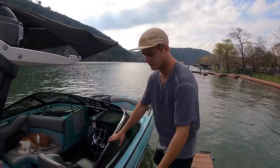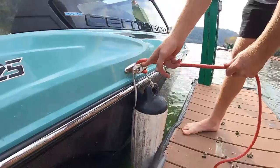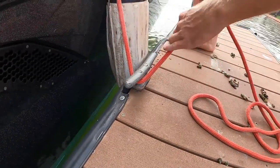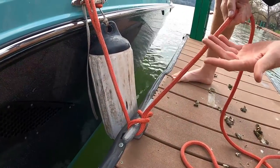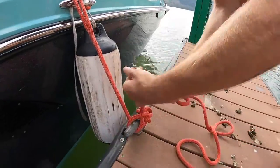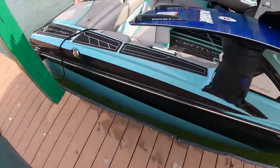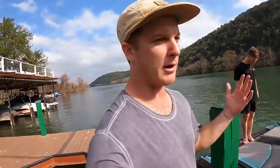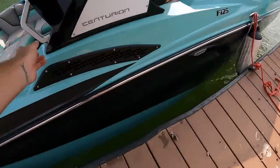Now that we have the boat snug against the dock, take your dock line and put it on the dock cleat just like you put the fender on the boat cleat — come around the cleat, flip it upside down, loop it, and do it again. Personally, I like to do it two or three more times because I don't like my boat floating away. Luckily on this dock the cleats are perfectly aligned with the cleats on my boat, but depending on cleat placement you can tie your dock lines to the tower or the front cleat — whatever makes your boat most snug and safe against the dock.